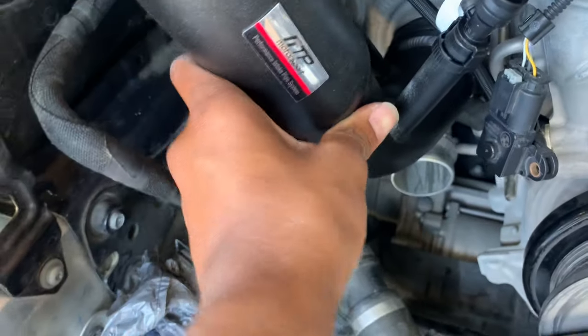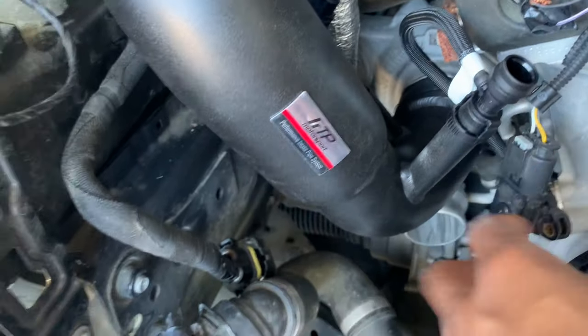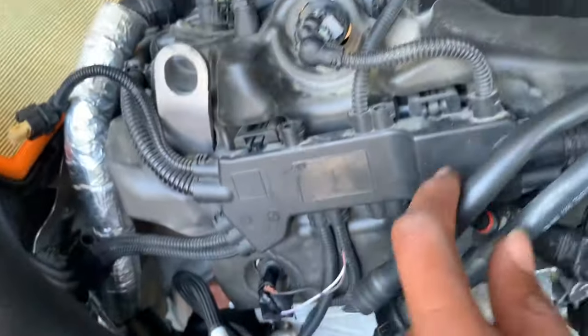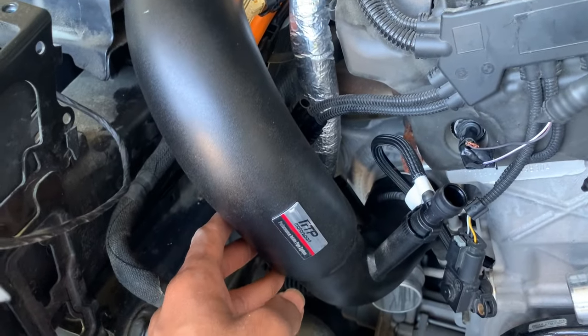Now we got the intake pipe in, so that's good. This is the part that was broken, so now we're about to put this piece in — it's better than OEM already.